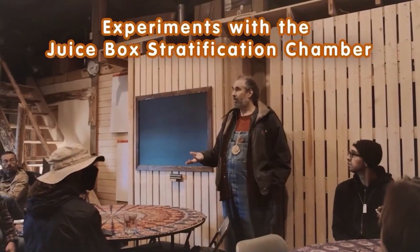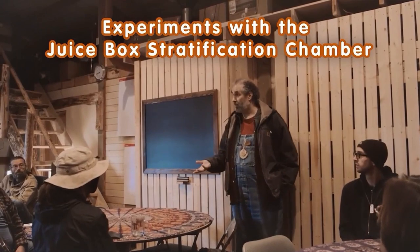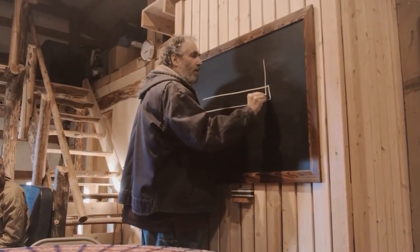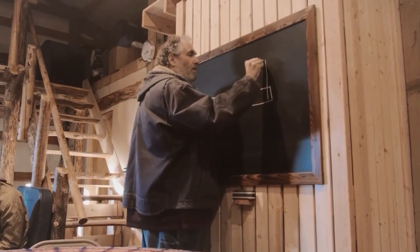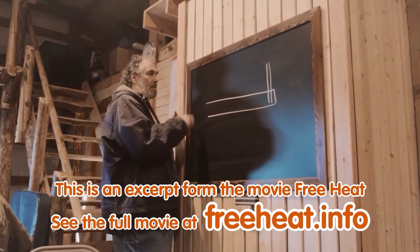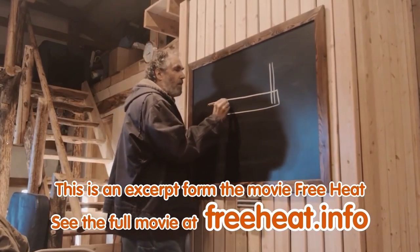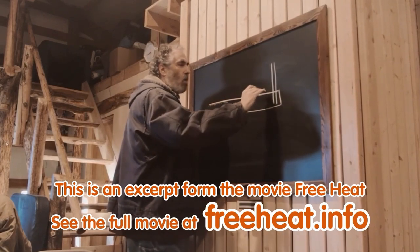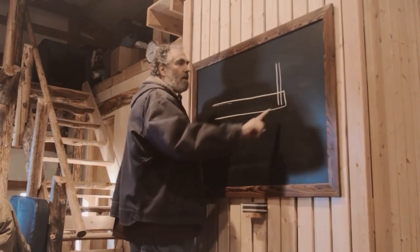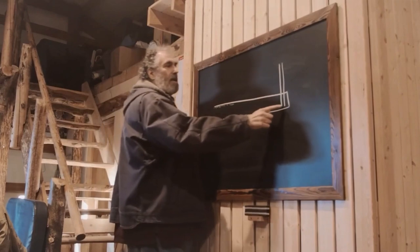The juice box stratification chamber is going to be used in a lot of our builds this year. He took a smaller pipe and put it down inside like this. The hot gases follow the top pretty closely, and then the colder gases get displaced and pushed down — this thing is already acting like a straw in a juice box, sucking it out of the bottom.